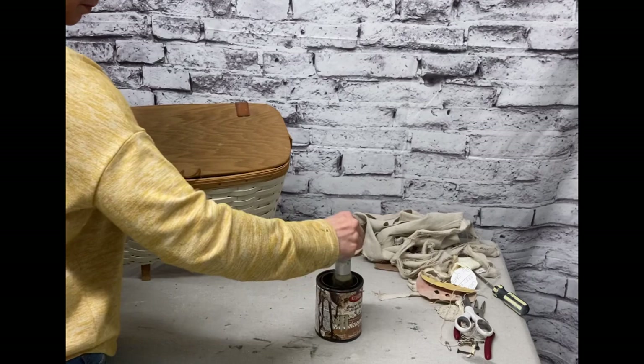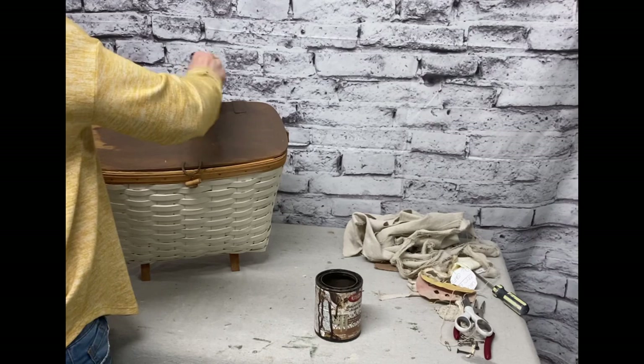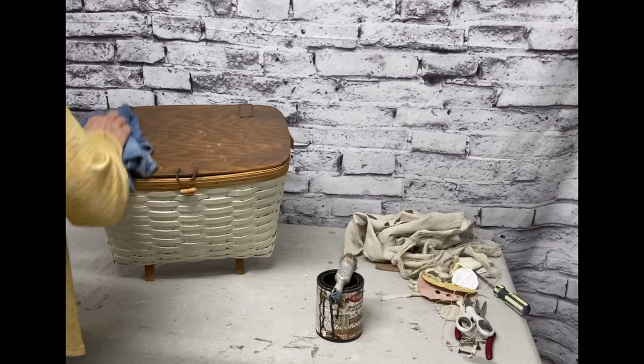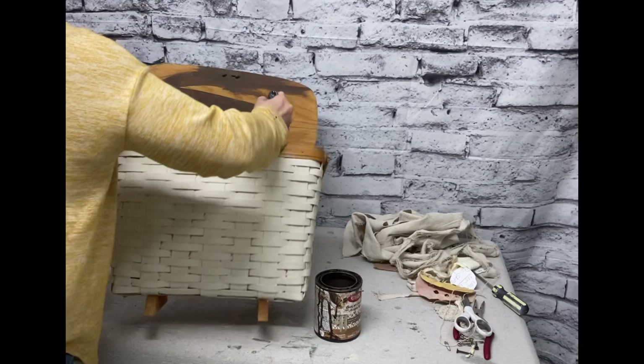The great thing about the antiquing wax is it's very easy cleanup and it doesn't have all the fumes. I'm not going to worry about these little leather straps used for the hinges because it's just going to darken those a little bit and kind of blend it together more. So it works well to just go over those with the antiquing wax also. I'm not going to worry with the inside of this basket, but I will do the inside of the lid. I'll put a good coat of the antiquing wax — I have it watered down just a little bit — and then just wipe that off good.